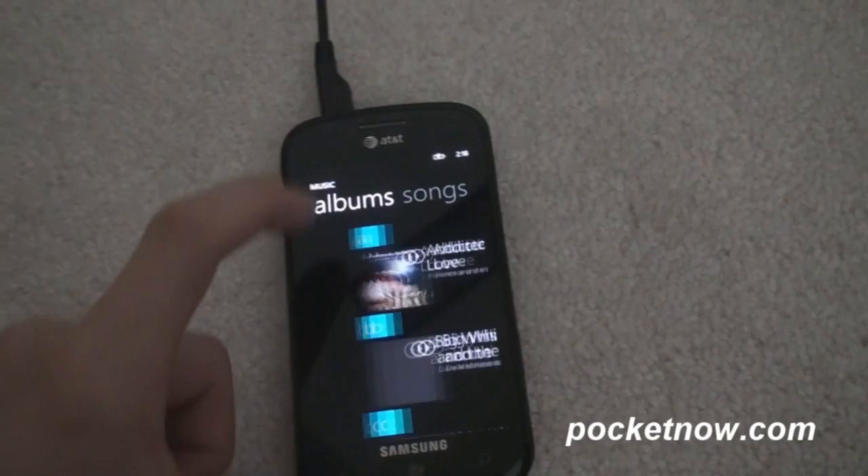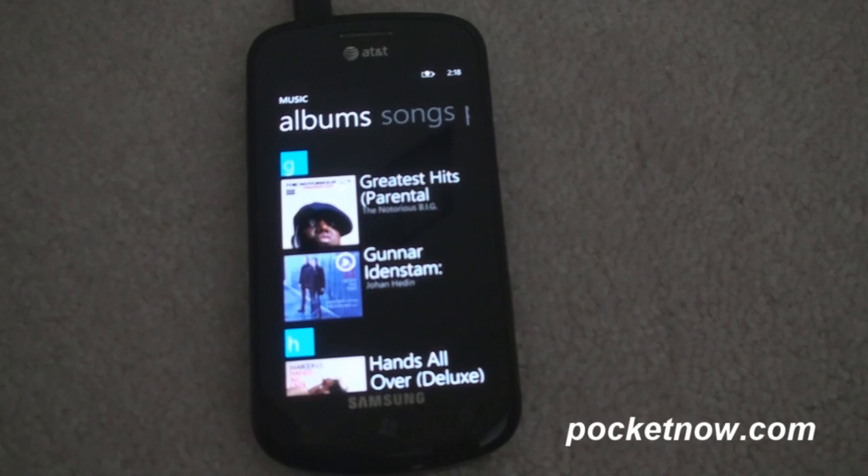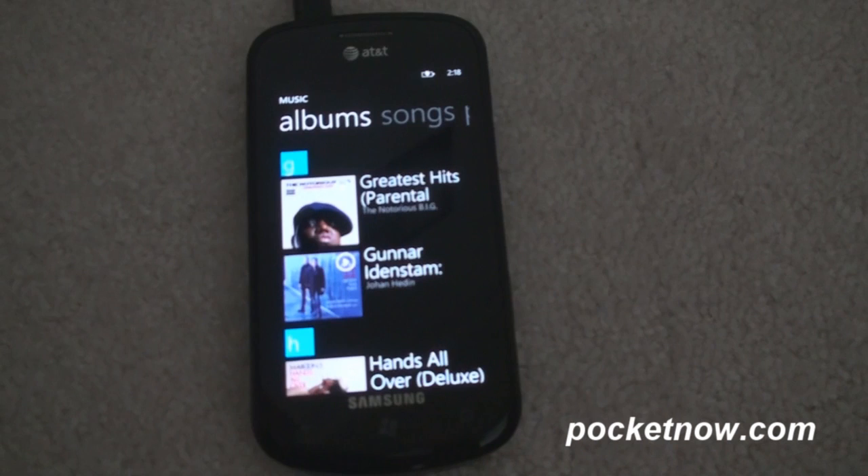We're going to go to Music and Albums. It was called Greatest Hits, so we're going to go to G — and there it is, Notorious B.I.G. Greatest Hits. So this is a great way to send music to your phone overnight. Maybe you've downloaded a couple of albums during the day on Zune Pass.